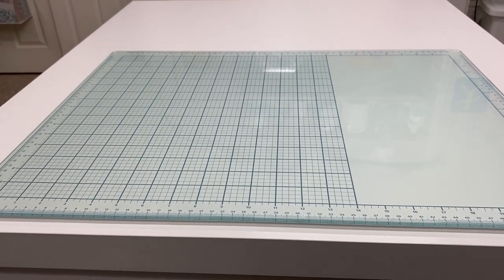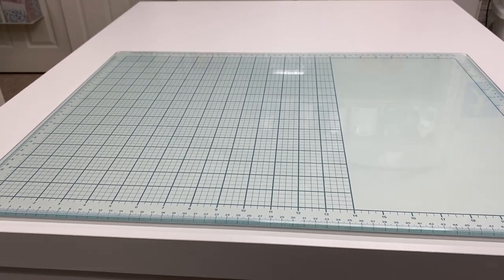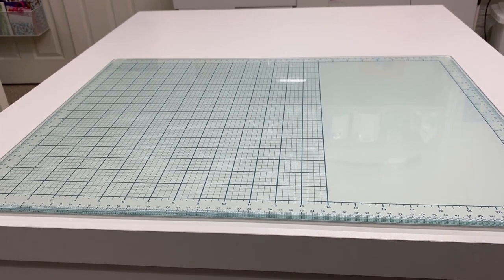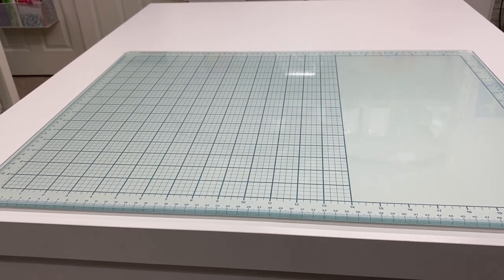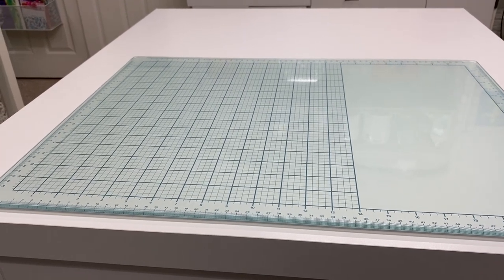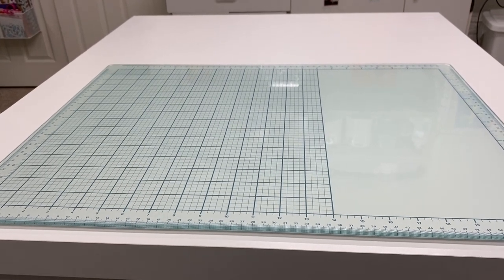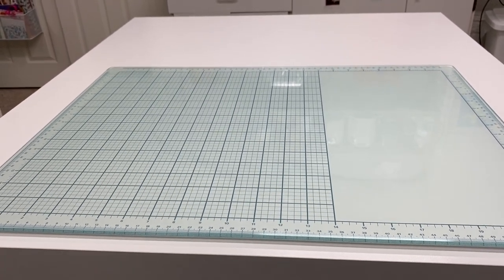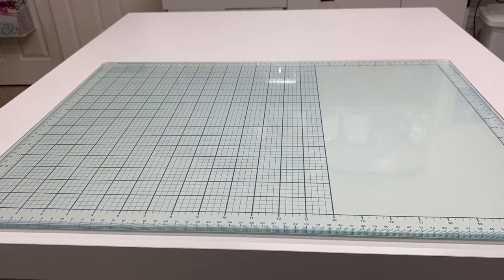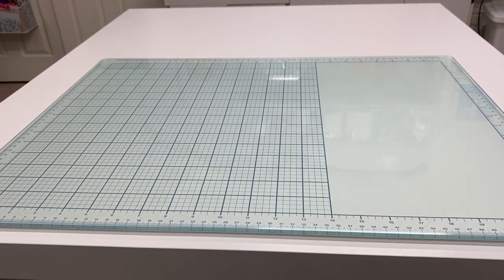Hi everyone and welcome back to my craft room. Today I thought I'd give you a tour that I had promised for a while now of my new area where I keep my junk journaling supplies. As most of you know, I'm mainly a card maker — I have lots of card making videos, I've been on design teams, and I have shown a tour of my card making area where I have my stamps and dies. Over the past little bit less than a year, I've become really interested in junk journaling.